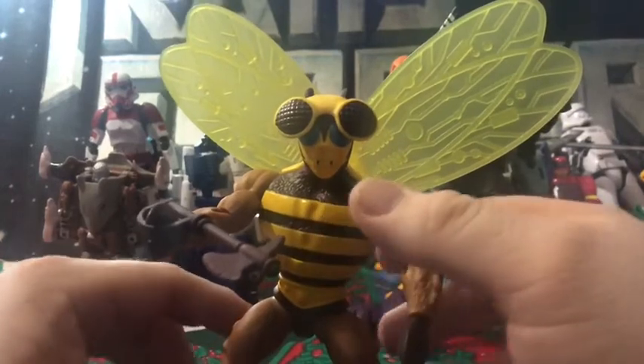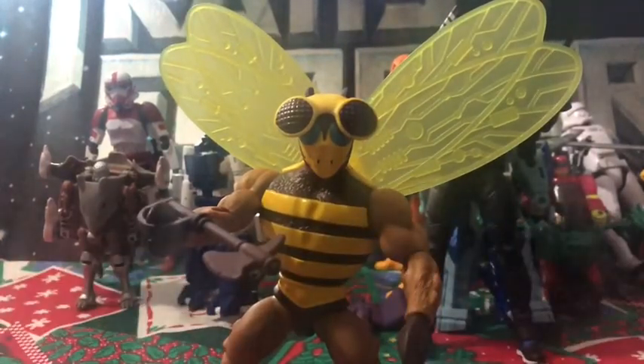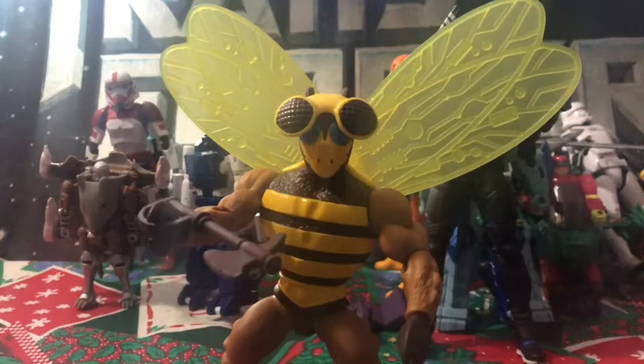I don't know — if I could find Webstor and Stinkor I'd be very happy. But this figure I'm giving him a 10 — he's awesome, I like this figure a lot. It really hits the nostalgia with me.